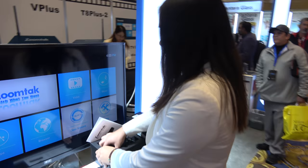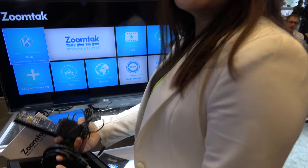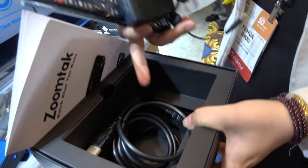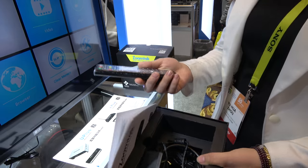Can you show what's in the box? All ZoomTek boxes come with complete accessories, including an HDMI cable, power adapter, and remote control.